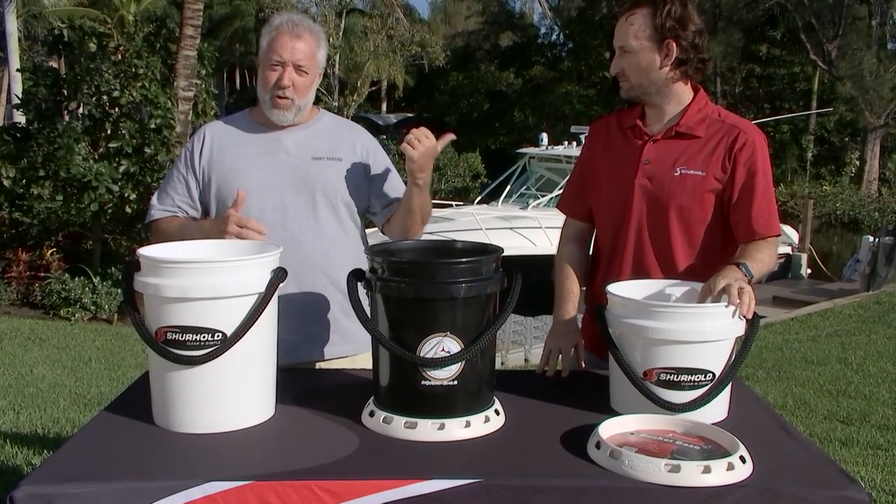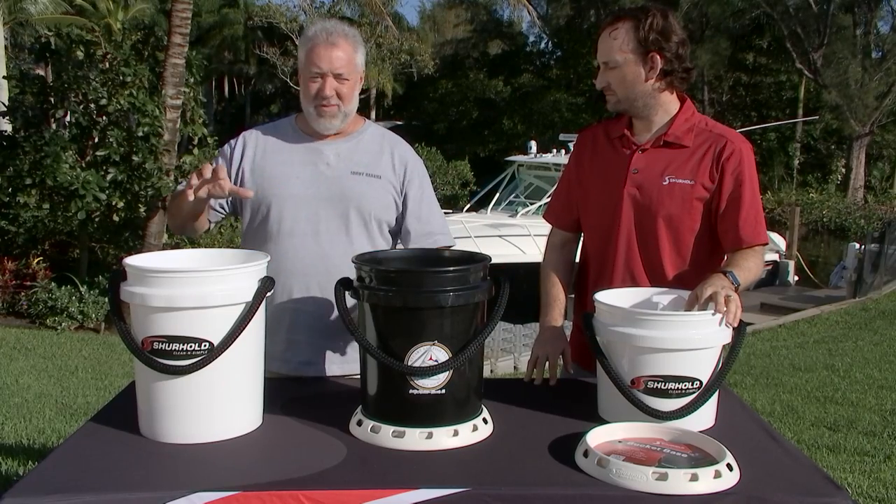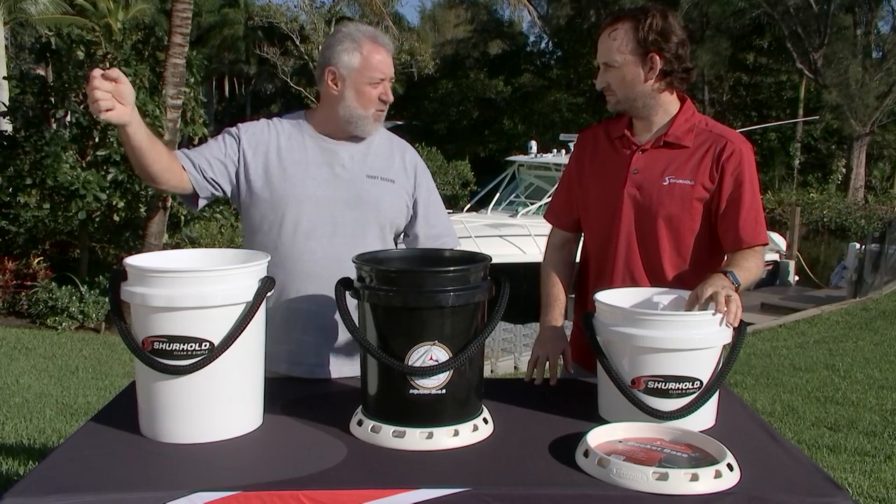Who we again have on the program is Barry Berhoff, the CEO of Surehold Industries. And Barry, how is your bucket — the Surehold bucket — how is this different from just a five gallon bucket that you get from a home center?